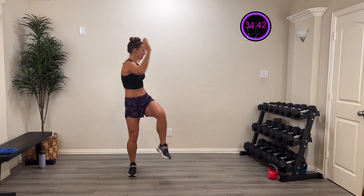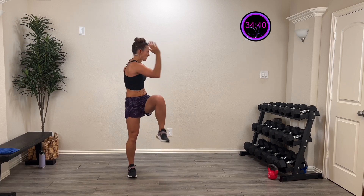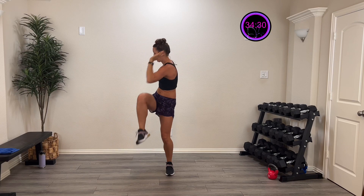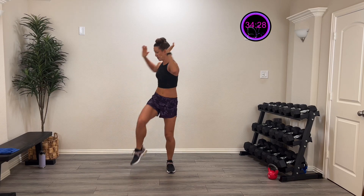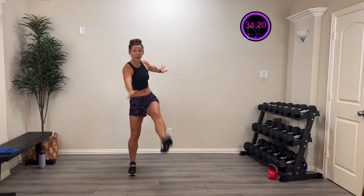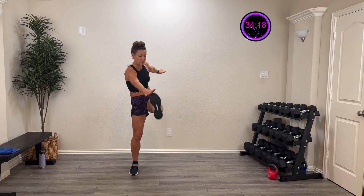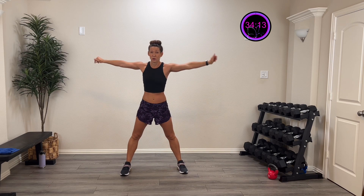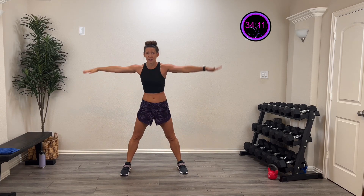Let's start with just some trunk twists — swing those arms and twist that trunk. Three more, two more, last one. Now let's take those elbows up top and twist and drive — I'm not touching that knee, just twisting over as I drive the knee up. Three more, two more, last one. This time twist down and grab to that knee.